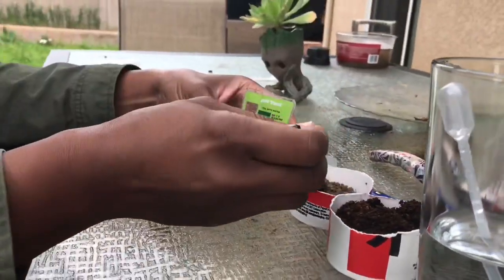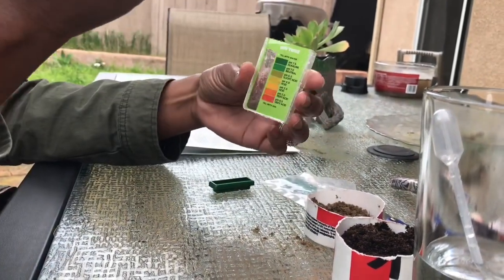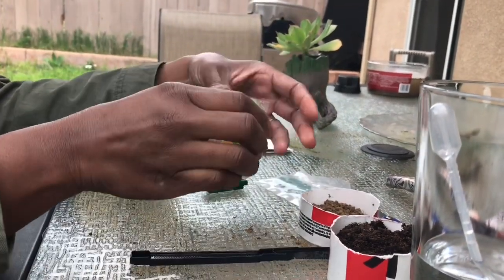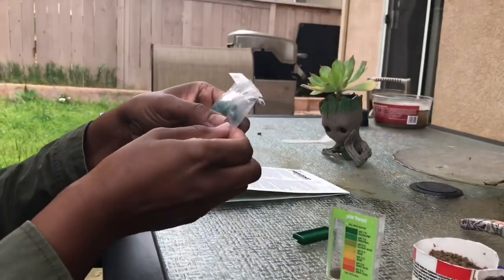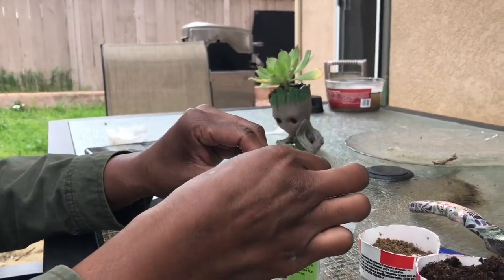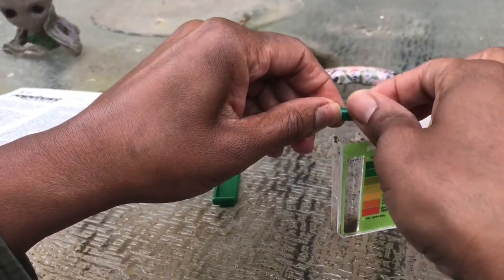So the first step is to go ahead and put some soil into your comparator case on the left side up to the fill line. It's going to be less than a teaspoon. After that, you're going to go ahead and empty the contents of this capsule right on top of the soil. If you can pull it apart, that's great. If not, go ahead and use scissors to clip it.